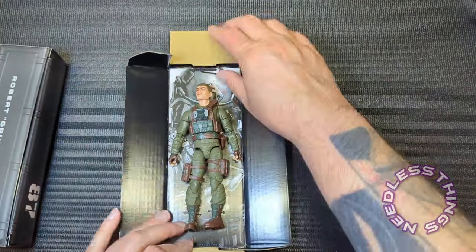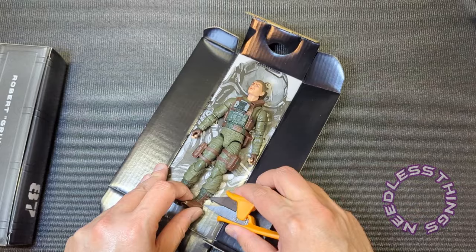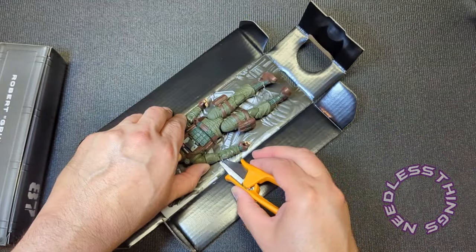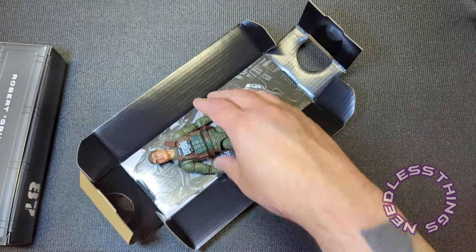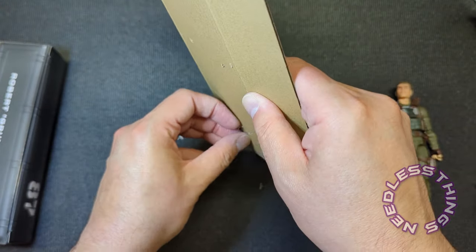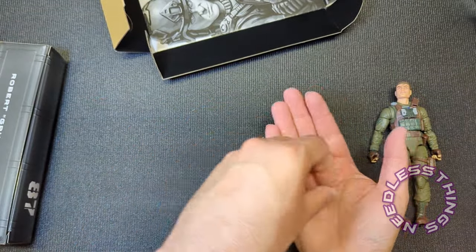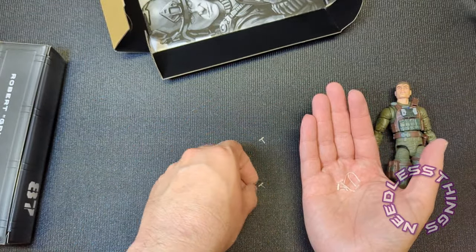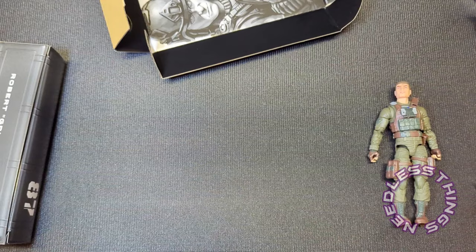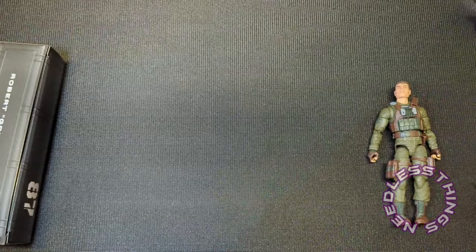Back to these plastic tabs that I dislike so much. If I'm putting these reviews up in the order in which I recorded them — I just reviewed Big Ben and Range Viper and had a very good experience with both. Tunnel Rat was mostly good too; there were a couple of nitpicky things with him but he was mostly good. There's our grayscale — looks cool.